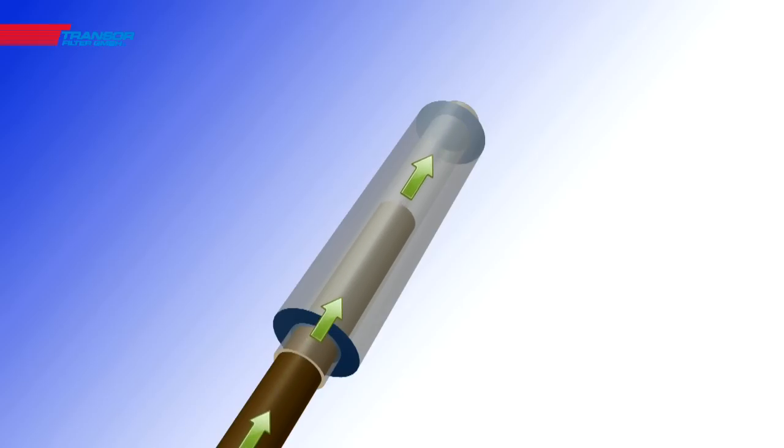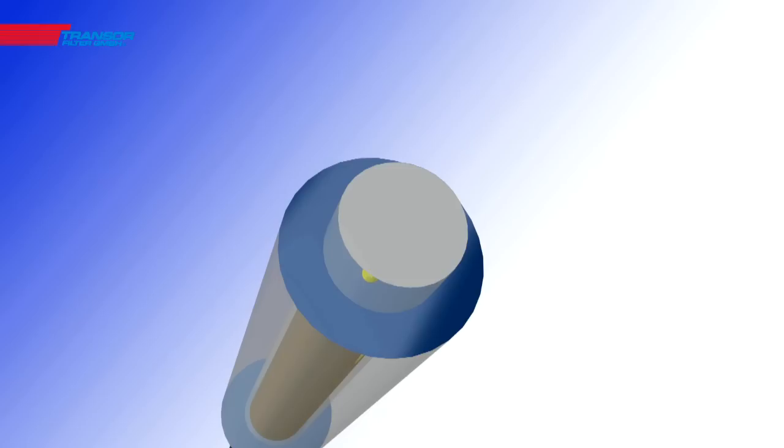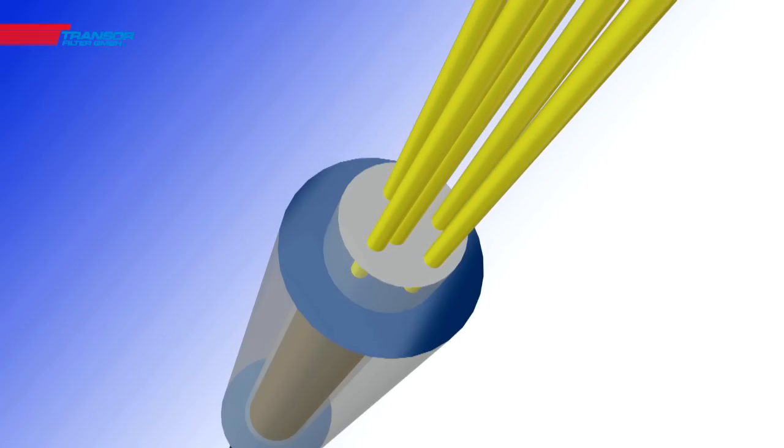The dirty oil is pressed into the filter tower by a filter pump, and the particles are retained on the edges of the filter channels.